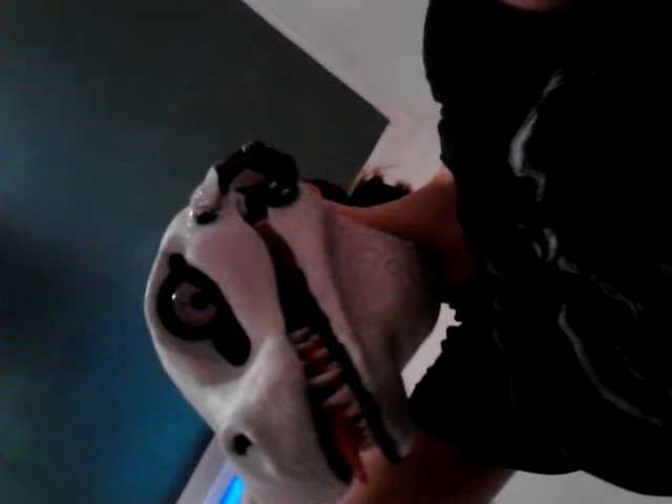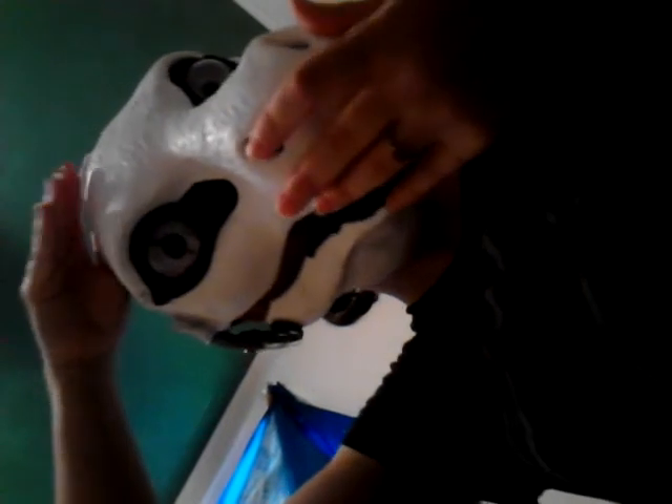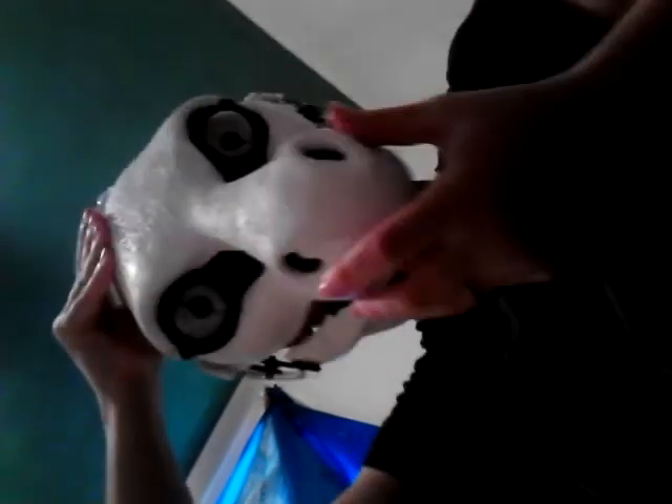I'll show you what it looks like so far — that's it so far. I also have the fur on it; it looks much better. I've still got a lot more work to do.